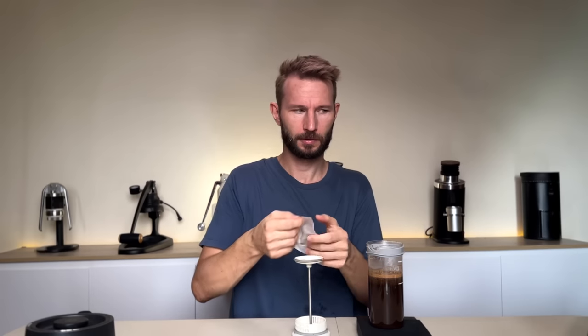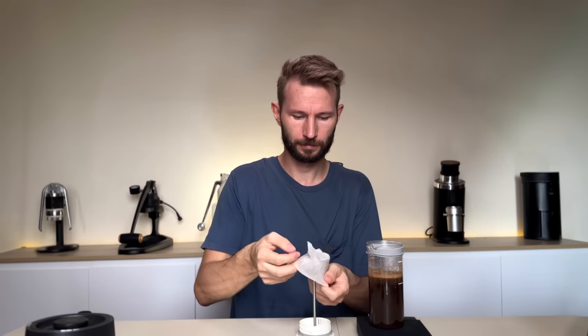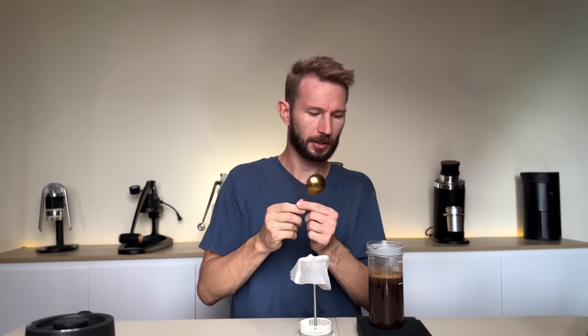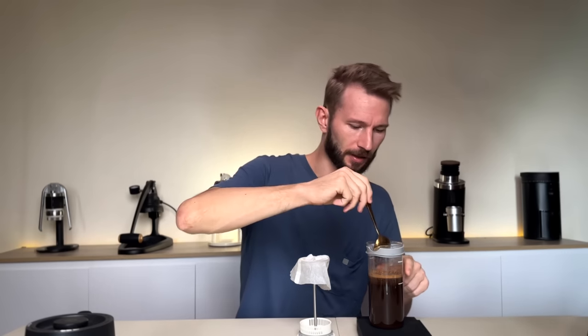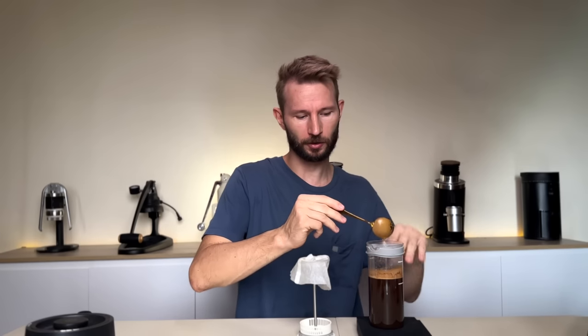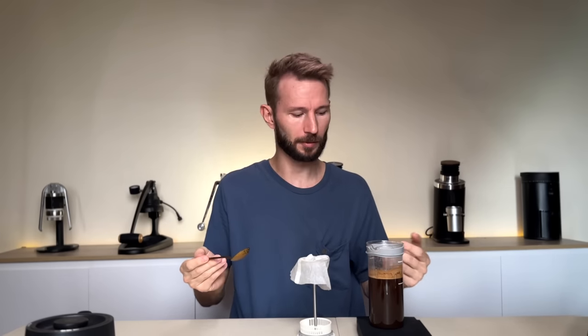Start the timer and wait one minute. While the coffee is steeping, take your rinsed paper filter, squeeze out any excess water, and prepare the plunger by placing the filter on it. When you reach one minute, take your spoon and gently stir the crust — usually three or four times is enough. The rest of the grounds will sink down, and then we wait one more minute.